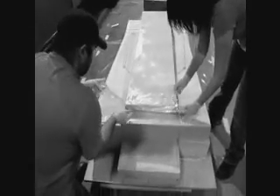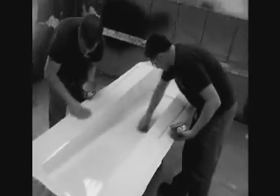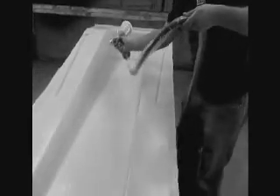Once we did that, we did the layup for the actual tunnel, which took — out of machine time — probably somewhere in the neighborhood of 20 to 25 hours. But it was worth it, because when it came out it weighed 13 pounds, down from the 30 pounds of the aluminum tunnel.